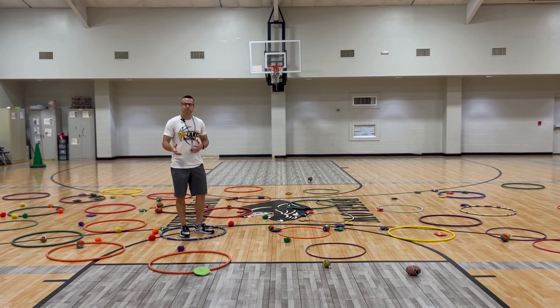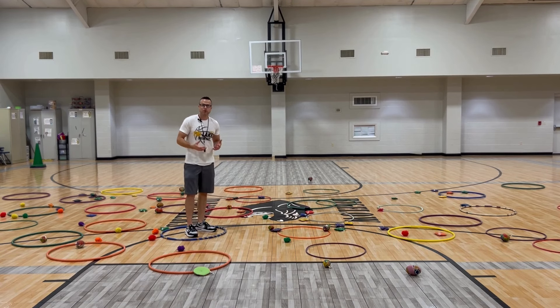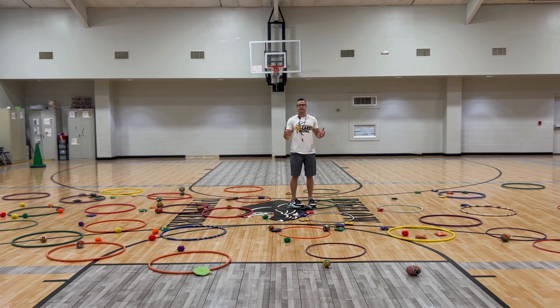As they're jumping from hoop to hoop within the playing area, they're going to pick up one item at a time — only one at a time — toss it into their hula hoop, and then every time you throw something, you have to move hula hoops. So you can't pick something up, throw it, and then pick something else up and throw it again. It's throw, move, throw, move — constantly moving.